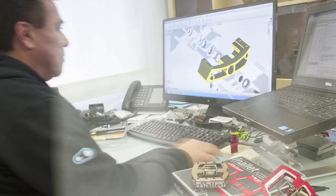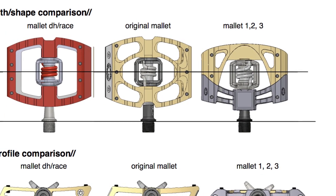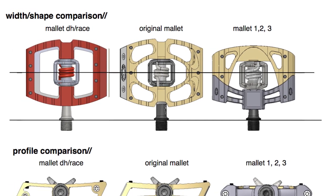The Mallet 1, 2, and 3 that we have are still great pedals, but for maybe a different group than the downhill-specific racer. So we just created a sort of a new original Mallet.